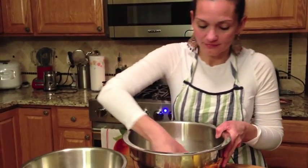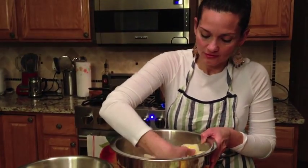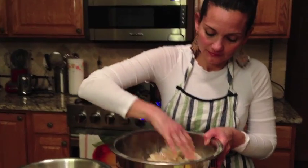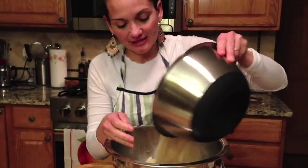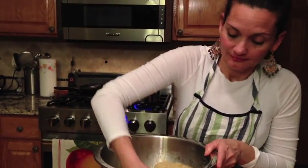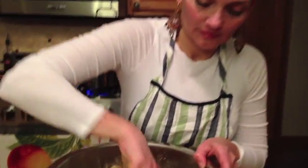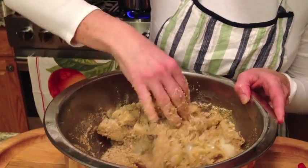Bring this right over here and mix it all up so that every piece is covered. Most people tell you to dip one fish at a time, but I always do things just a little bit different — and most of the time it works for me. So I'm just going to add the breadcrumbs to the mix and make sure that every bit of the fish is covered.